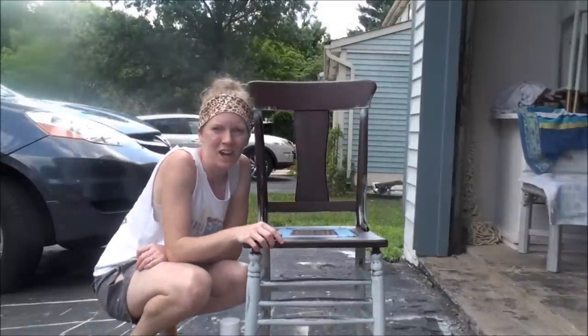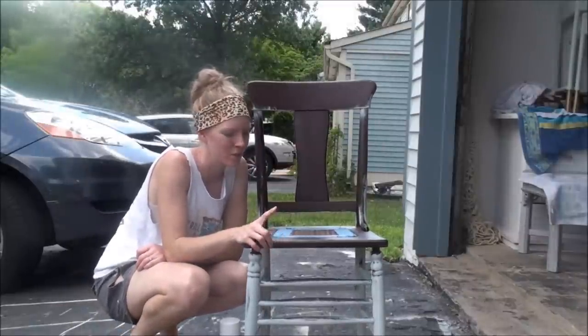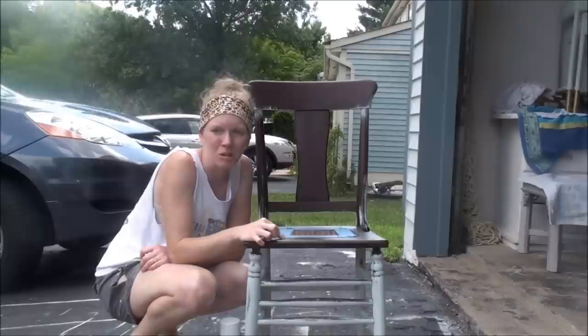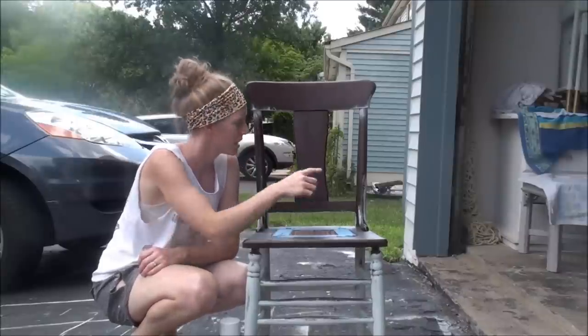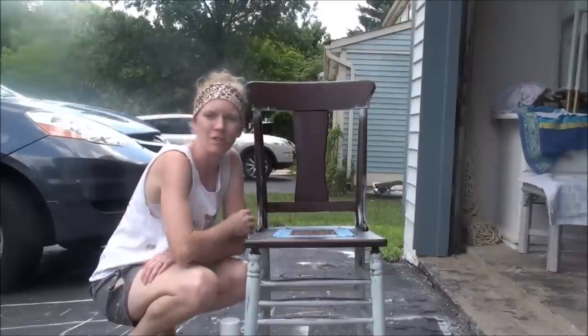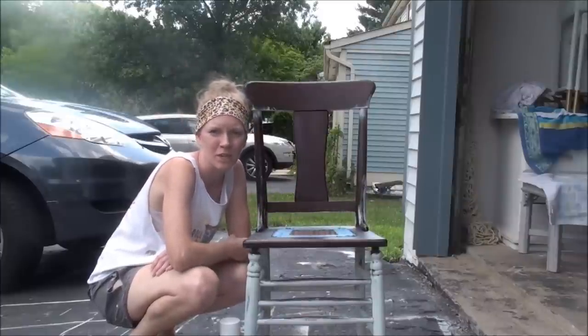Hi! Welcome to Chelsea's Garage. Today I'm going to show you how to paint a chair. I believe if you can paint a chair, you can paint anything, because all the little nooks and corners that you have to press the brush into can make a chair pretty tricky.